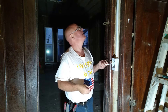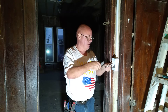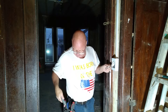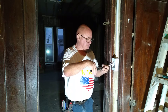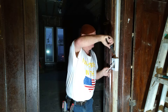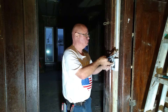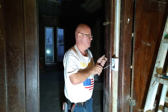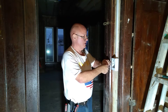Now we can secure our wire down here. We take the wire and pull it over here, making sure we get all that paper out of that so we have our two wires ready to hook up to our light switch.